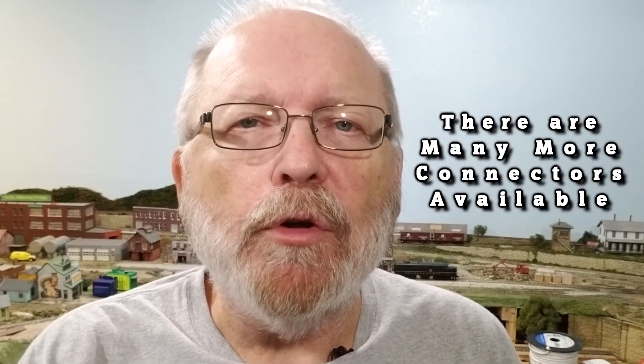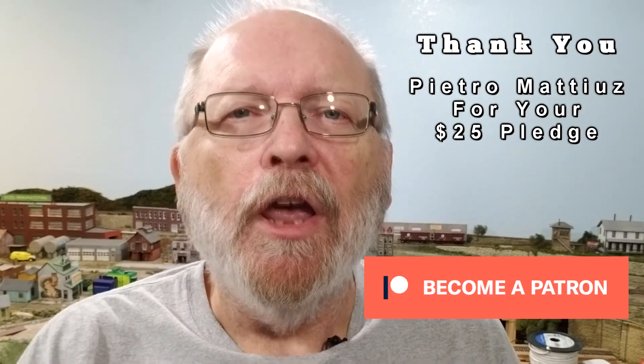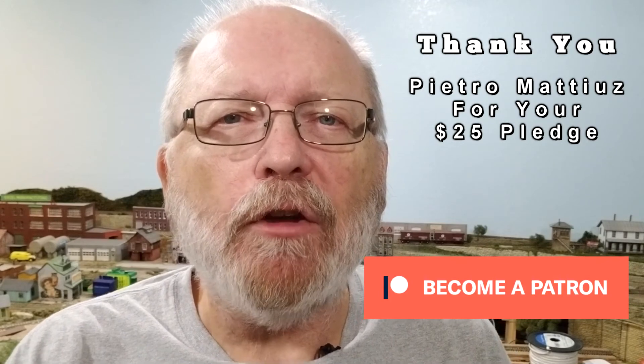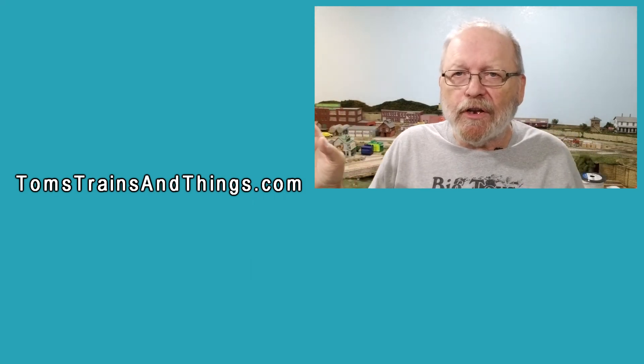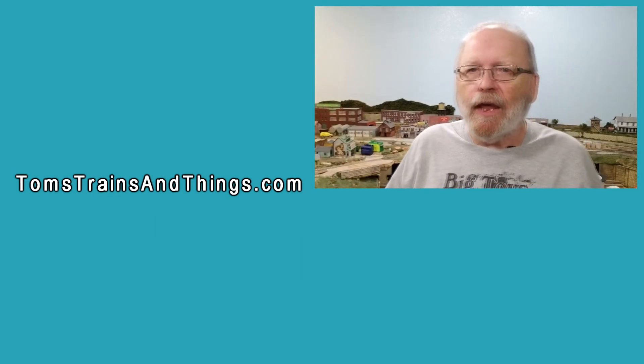I hope this demonstration gives you a better understanding of the connectors available for your model railroad and how to use them properly. If you like what you see and would like to contribute, take a look at my Patreon account at patreon.com/tomkvitchak, or PayPal me at Tom's Trains and Things. Your contributions help me make better videos so you can build a better model railroad. I'm also going to try to do live shows at least twice a month on Friday or Sunday — so look out for those.